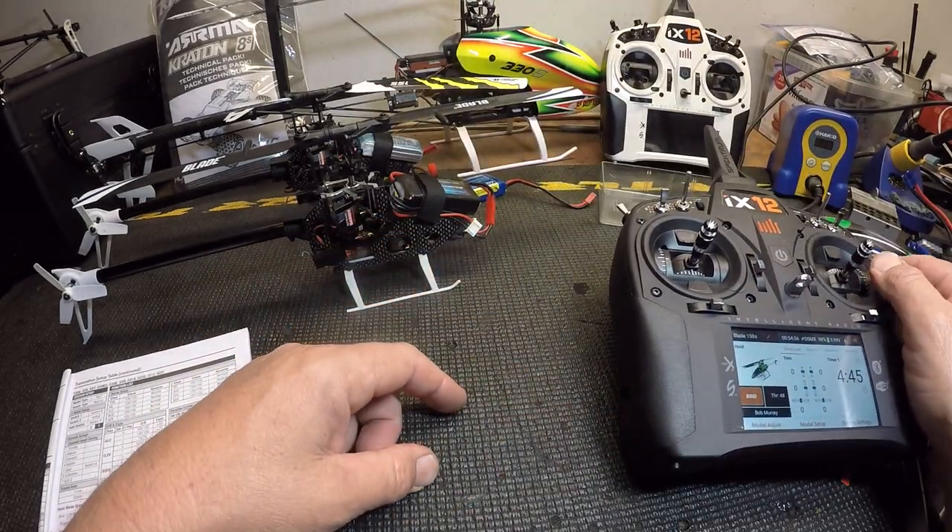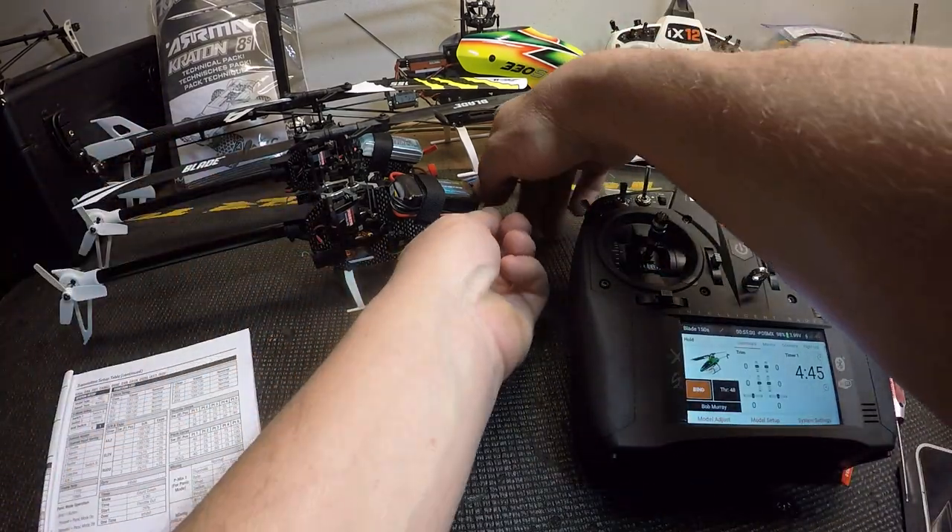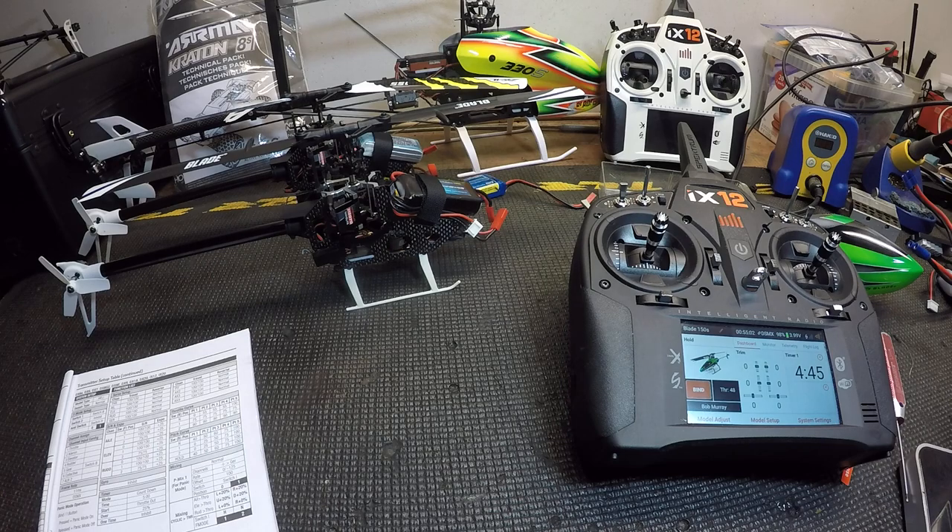That's how you do it — Kosho 619, I'm out. Subscribe if you like it, and please use the link below if you want to purchase a 150S or support my channel. That basically tells Horizon that I'm recommending you guys, so have a good night, thank you.